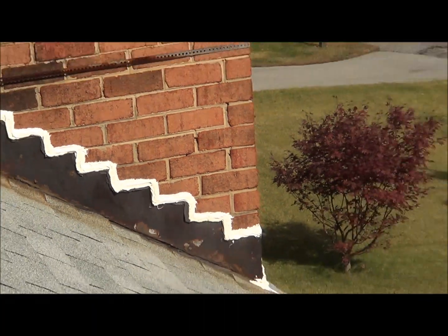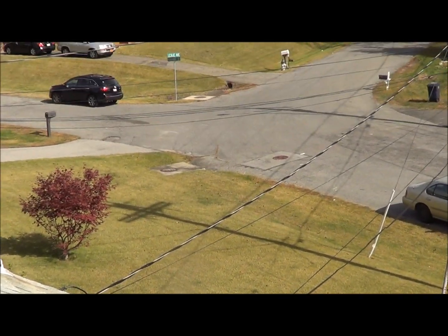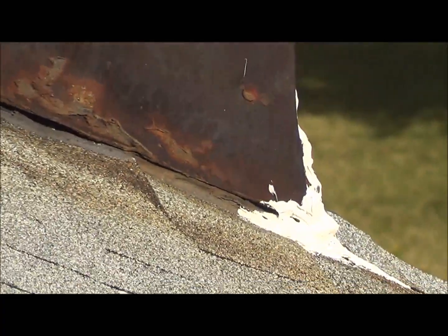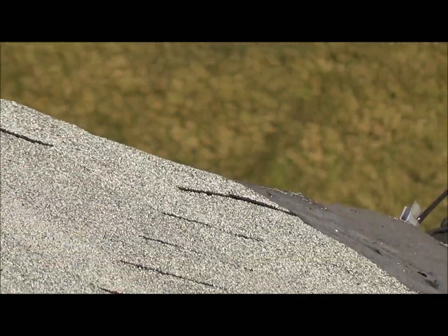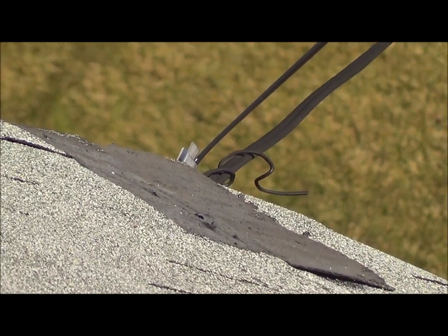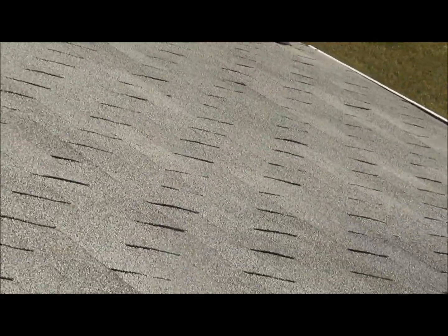This is also on the front, down on the front corner. There are several shingles cemented up that need to be changed — it's gray frost three-tab.